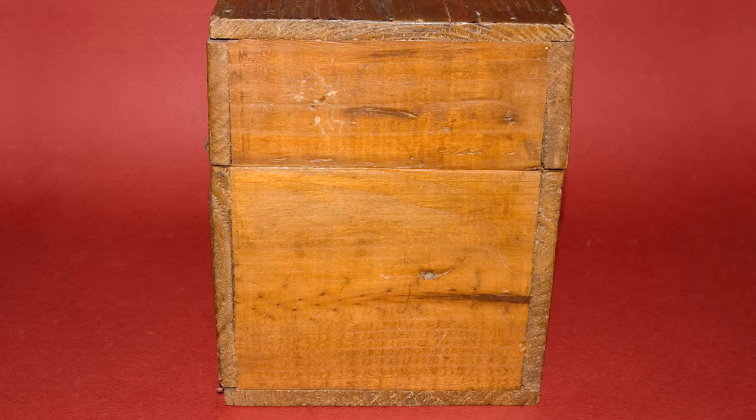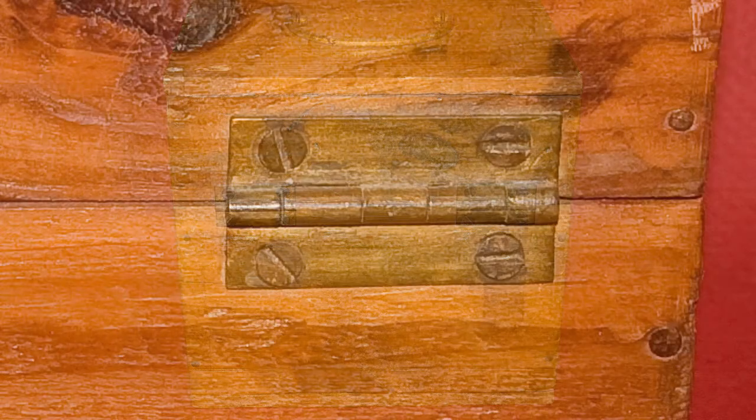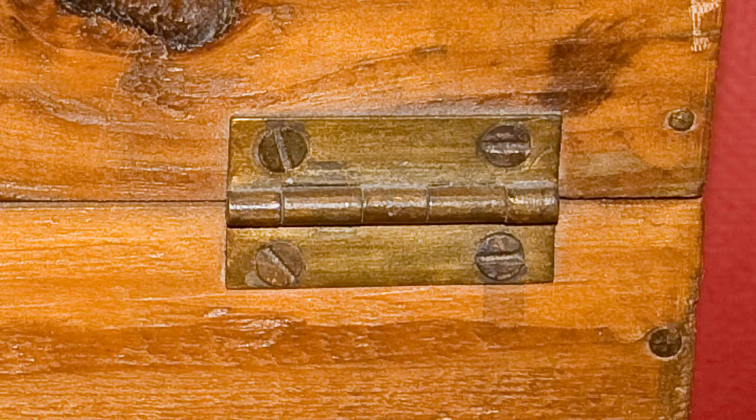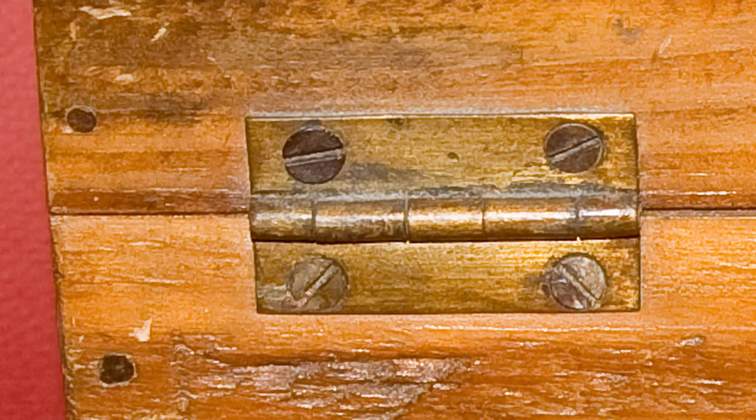Here's a picture of the side and you can see the construction. The boards are cut and nailed together. Here's the back of the box and here's a closer look at the hinges. You can also see the nails holding the boards together.